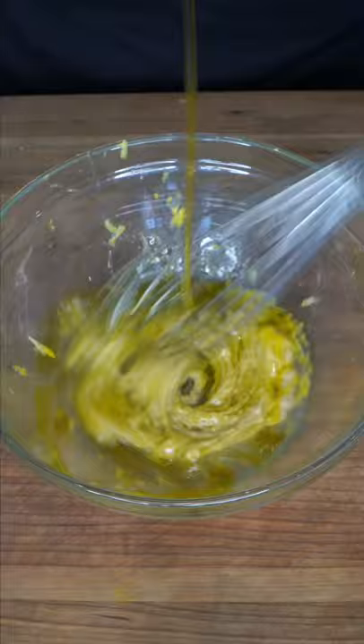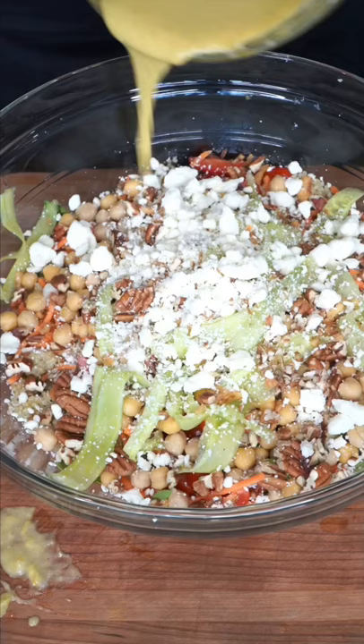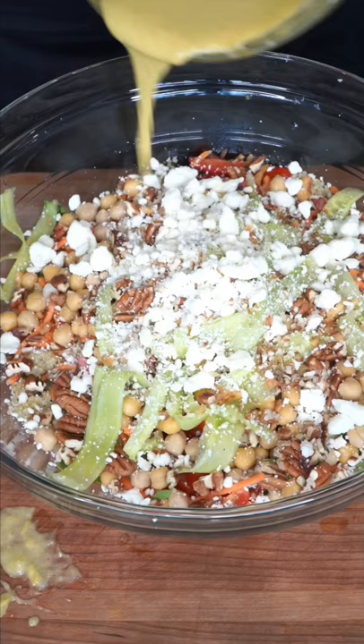To dress it up, we need some Dijon mustard, zest of a lemon — don't forget its lovely juice — and without the seeds, of course. As you drizzle, olive oil whisk.